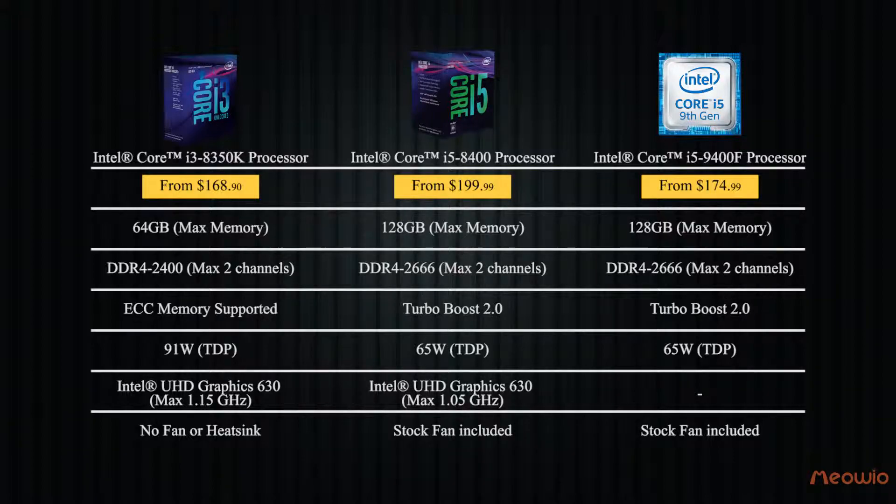However, if you want to make an investment with a VGA, the CPU Intel Core i5-9400F is definitely a good deal.